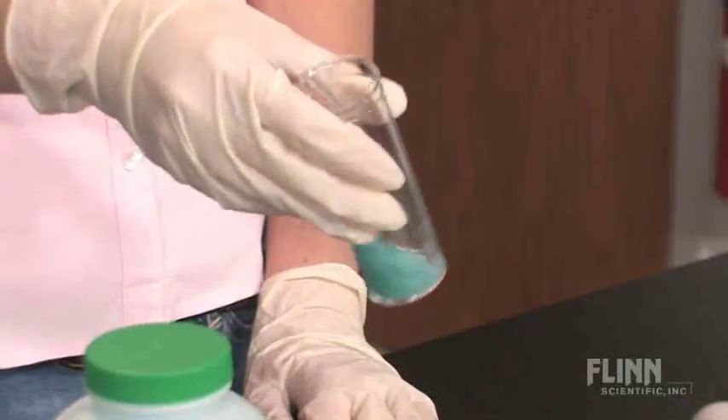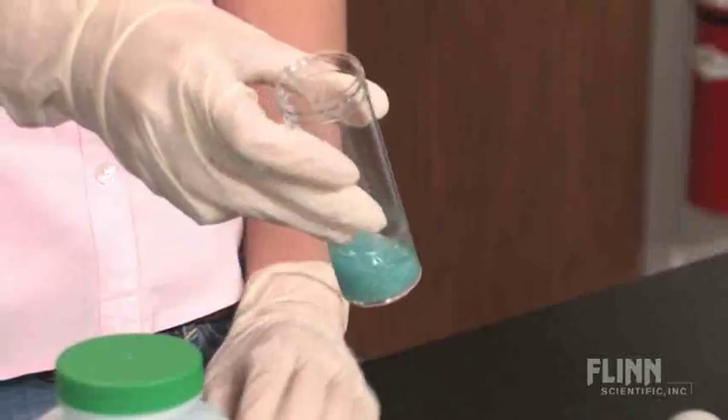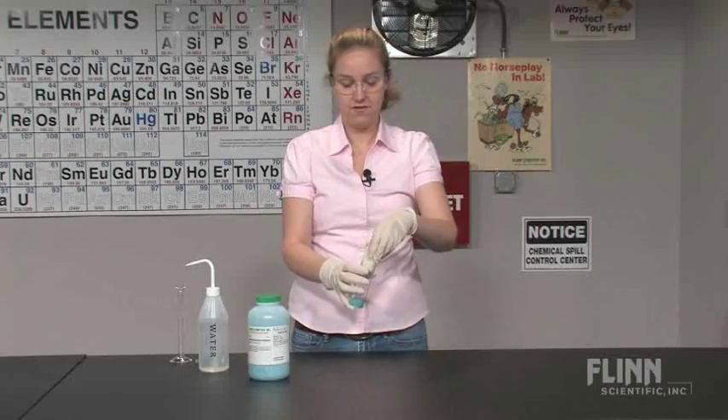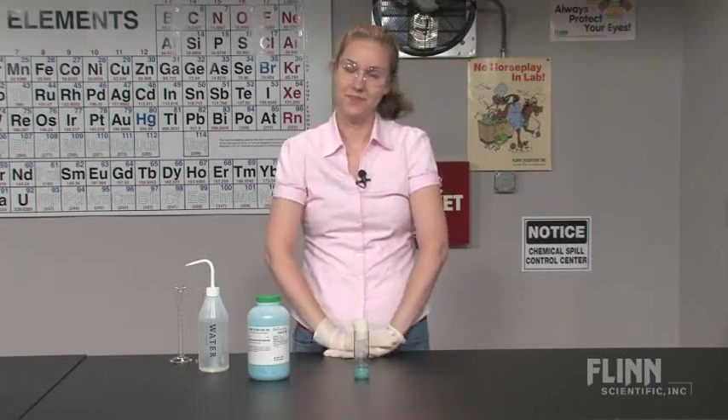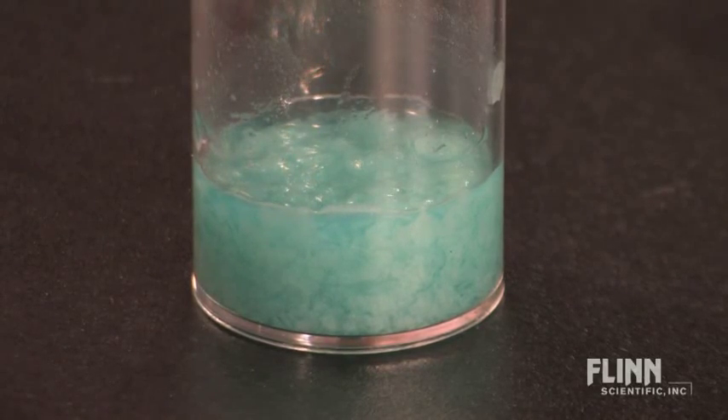Gently swirl the culture vial so the media can absorb the water, forming a gel. Allow to sit for a few minutes so it can solidify. With the properly prepared media, a healthy next generation of drosophila will emerge.